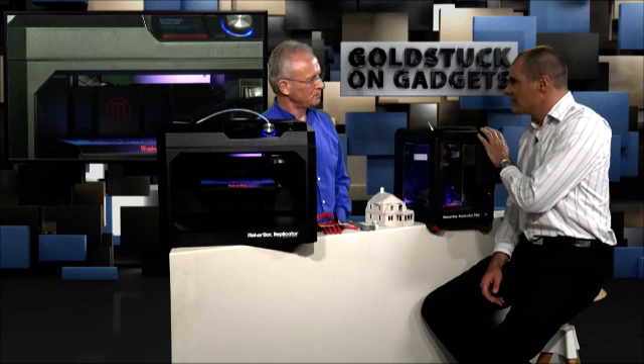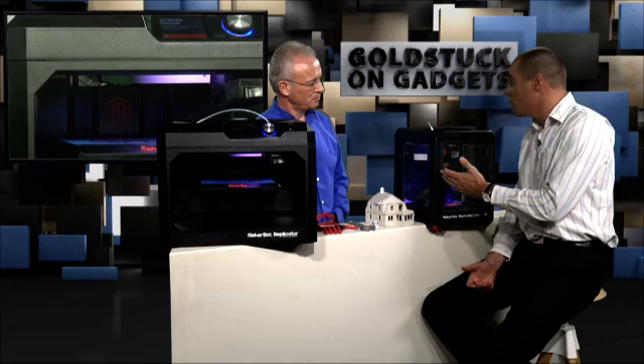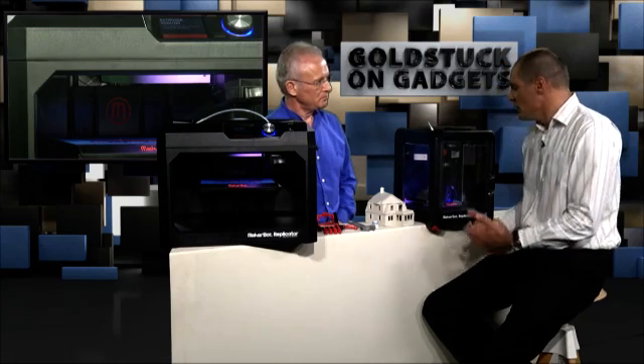We've got five different printers in the range, plus a 3D scanner. What's really interesting with the range, especially the fifth generation, is that even on the entry-level device, it's got just about all the features that the top-end device has. It's got an onboard camera, which is really useful — you can monitor it from your iPhone or iPad and see what's happening, even if your print is in a different room. It's got USB, Wi-Fi, and the bigger models have Ethernet as well.